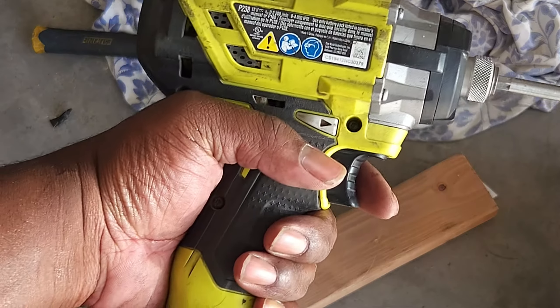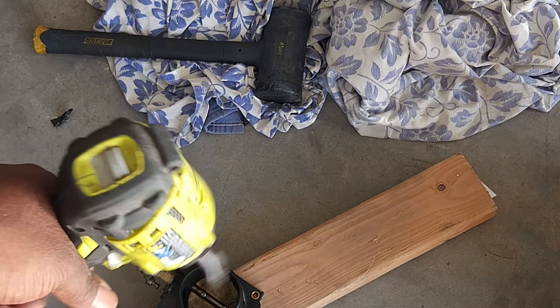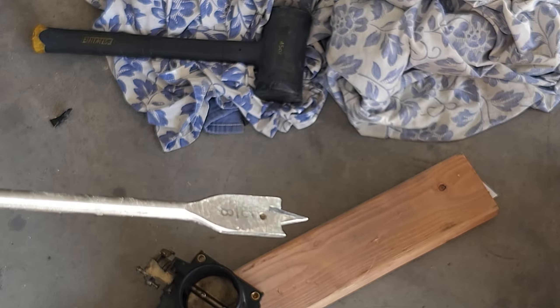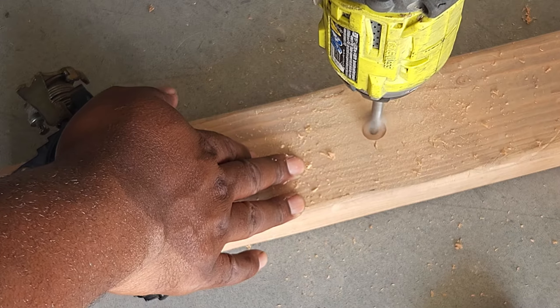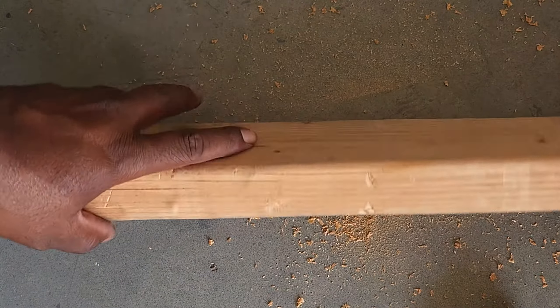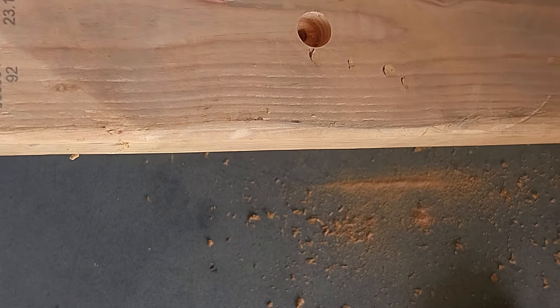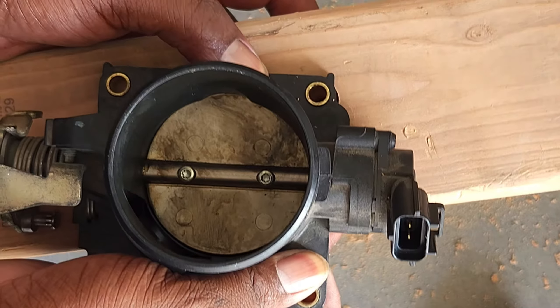Idea number three — I'm going to take this drill and drill a hole in this piece of wood so that the brass ring can actually drop down into the hole without hitting the wood and causing it not to fall out. I need a bit that's a little smaller than this. This five-eighths ought to do it — let's drill a hole and move on. Now the bit will fit right over the hole, so I can just tap on it without it flexing. I think that's the best plan.